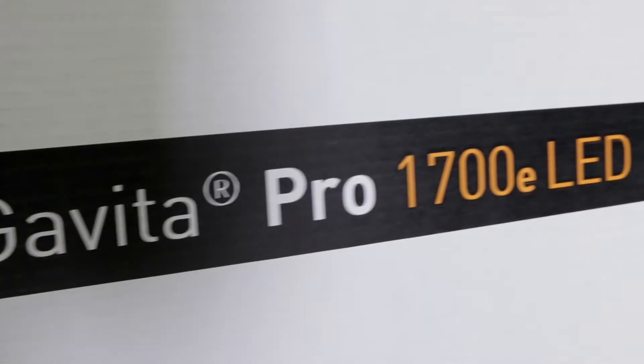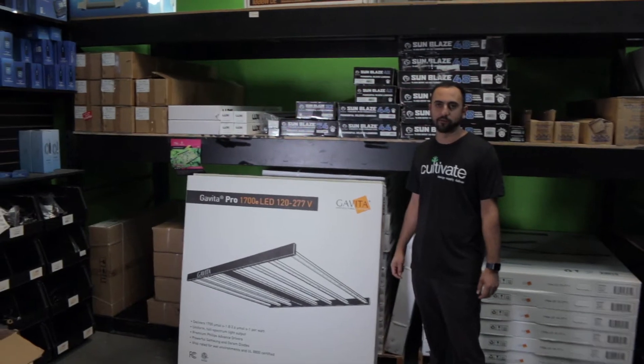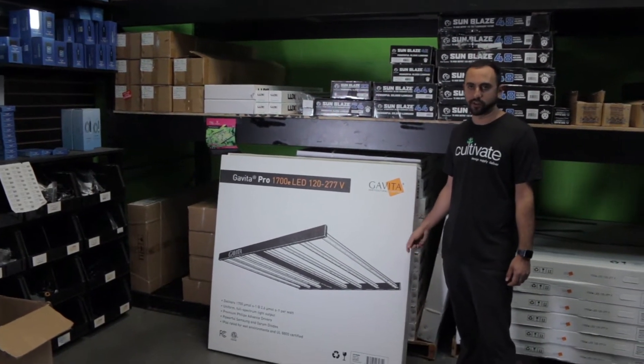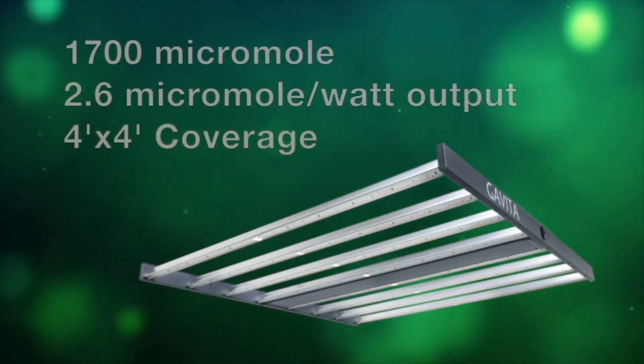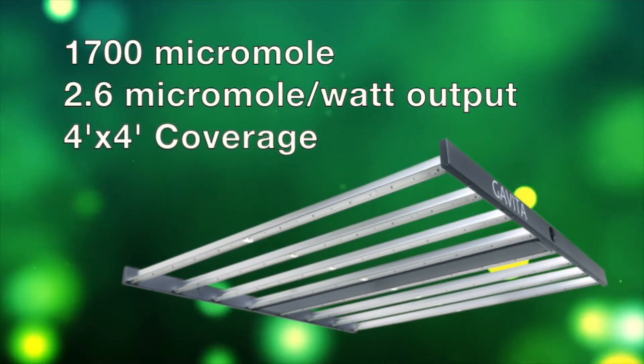The Gavita Pro operates at 645 watts and can operate from 120 to 277 volts. It boasts a 1700 micromole and 2.6 micromole per watt output.